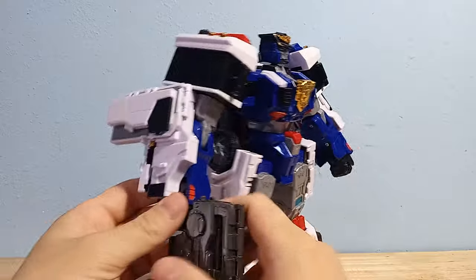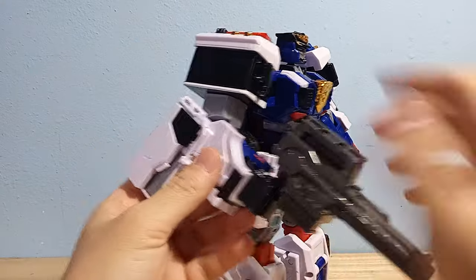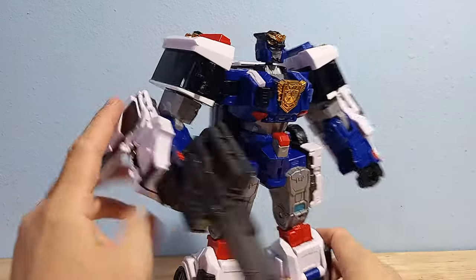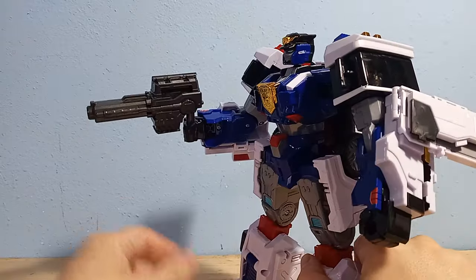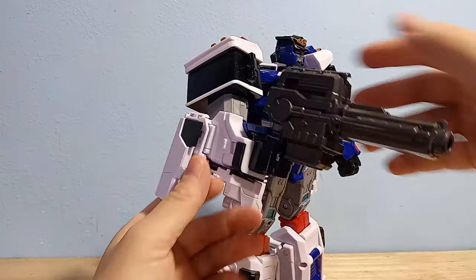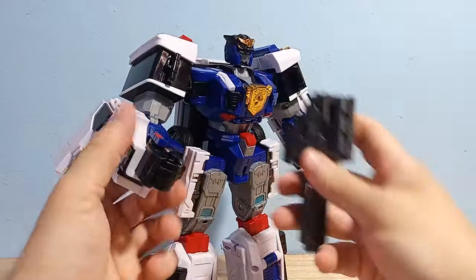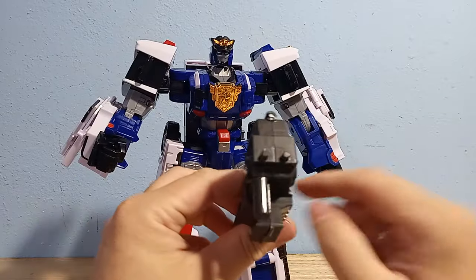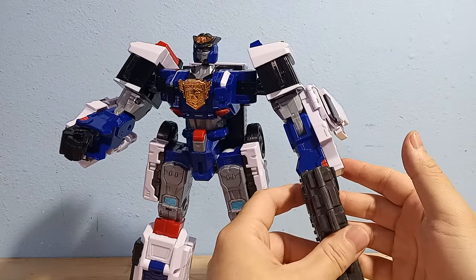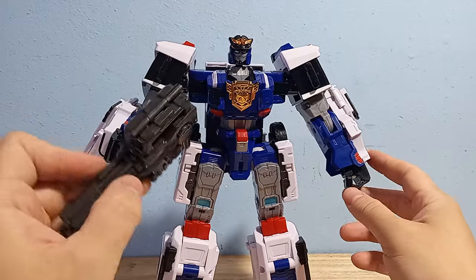He does have a couple of accessories. He has this gun, which looks pretty good in hand. It's very tight in his hand — I don't really want to put it all the way in his fist because it's actually very difficult to get in and remove. It'd probably look better if it could go all the way down. Great looking blaster, and it's got a weird offset handle, so it kind of looks the same in both hands. It doesn't make that much difference, but it's probably meant to be in this hand.